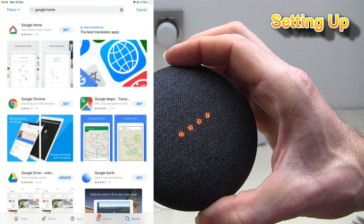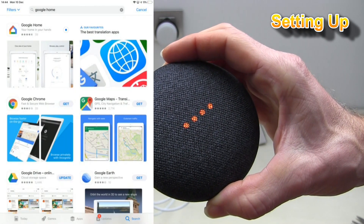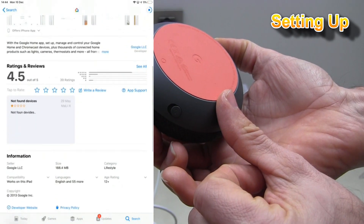By the way, the mic's off. To turn it back on, slide the switch on the back of Google Home. The microphone is back on.